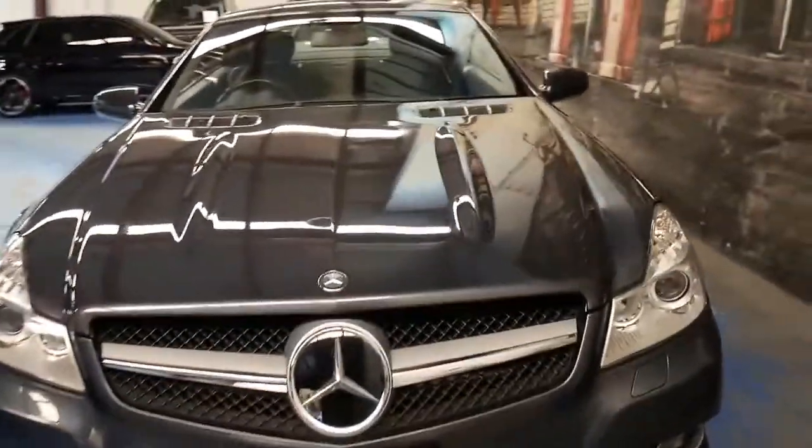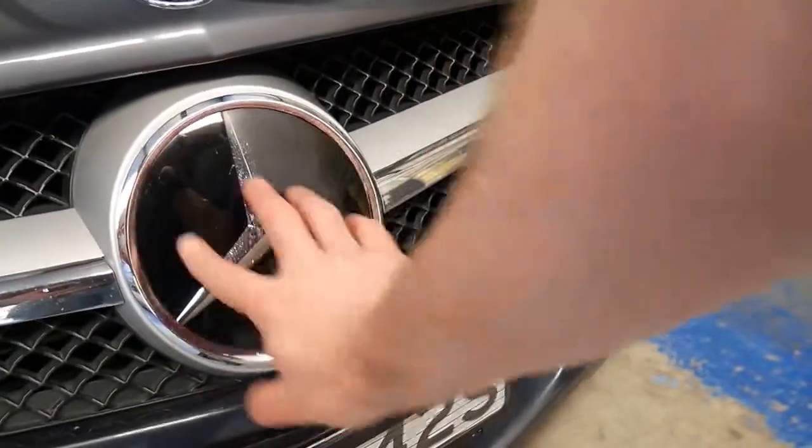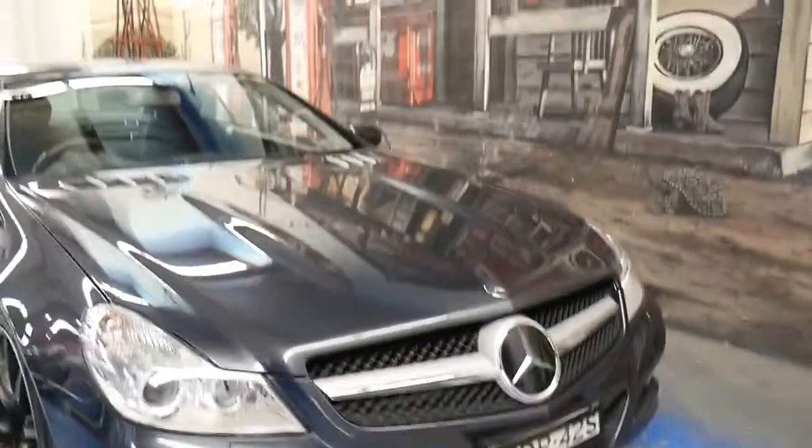You can tell from looking at the outside of the car whether it has the disc and screws control because the Mercedes-Benz badge looks like this — see how it's a glass or plastic finish? That's because behind it is the sensor, which is quite clever.